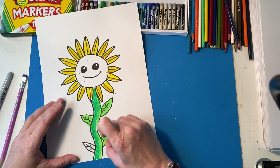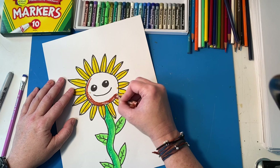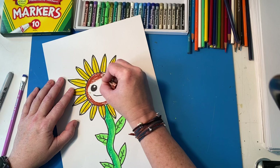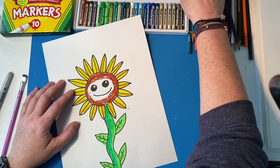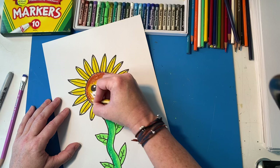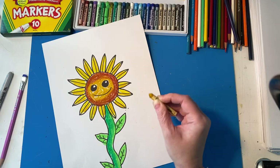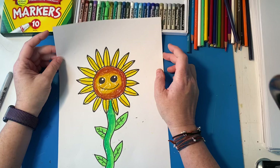If you had watercolors you could paint the background, but no worries if you don't. I'm going to add a little bit of brown to the center because that's what sunflower centers look like — sometimes brownish, sometimes brownish-yellowish-green, lots of varieties. I'm going to smoosh the brownish yellow into the other color, trying not to color over the eyes. And that's it — that is our lesson for this week! A beautiful sunflower for spring. I hope you had fun; I miss you guys and I hope to see you soon. Bye bye!